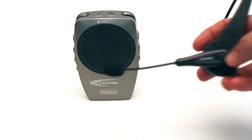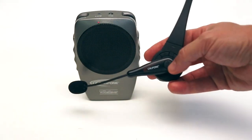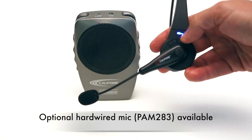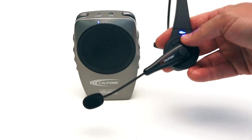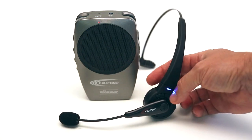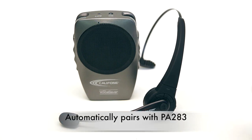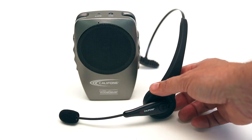Once the unit's turned on, you turn on the Bluetooth headset by depressing the button. You can see it starts flashing blue-red, seeking the PA, and after about 10 seconds, it will automatically pair, and you are ready to start your tour group, your lesson.